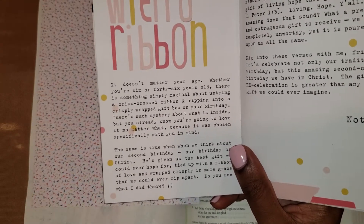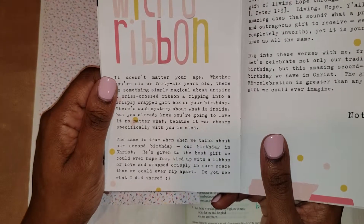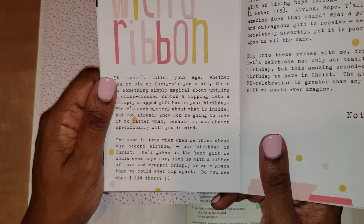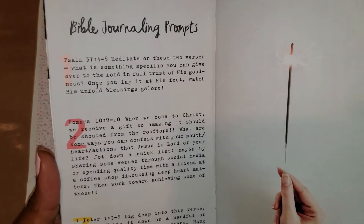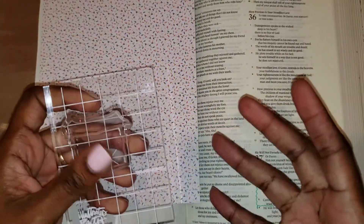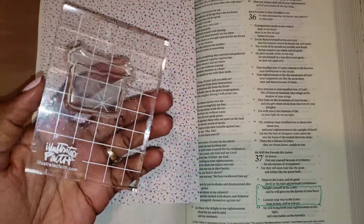The same is true when we think about our second birthday, our birthday in Christ. He's given us the best gift we could ever hope for, tied up with a ribbon of love and wrapped crisply in grace. Our first prompt comes from Psalms 37:4-5: "Delight yourself in the Lord and He will give you the desires of your heart. Commit your way to the Lord, trust in Him and He will act." Can you imagine committing yourself to the Lord and He's giving you all your heart's desires? That's a great present to open.